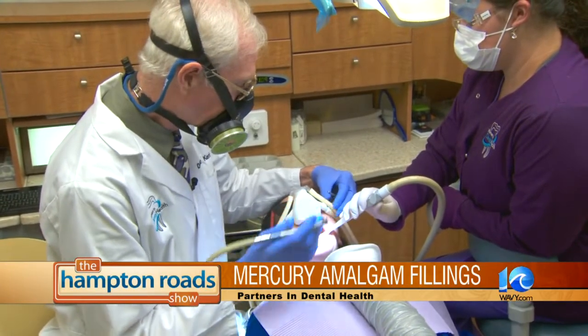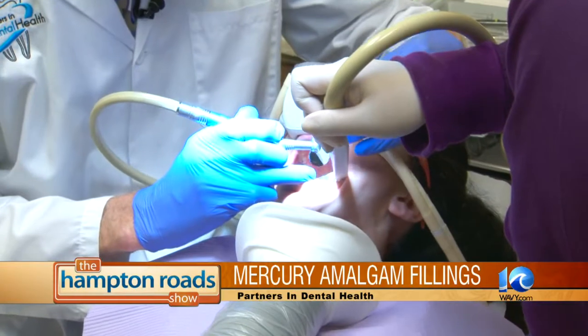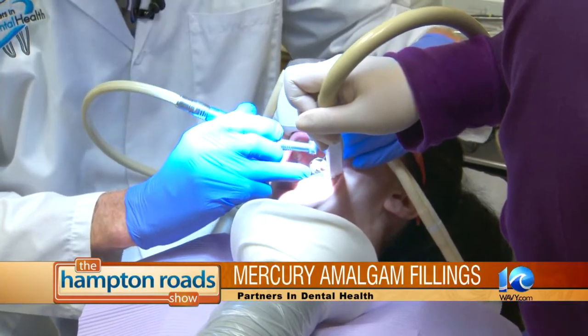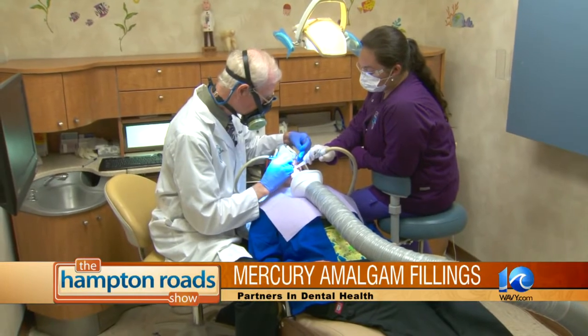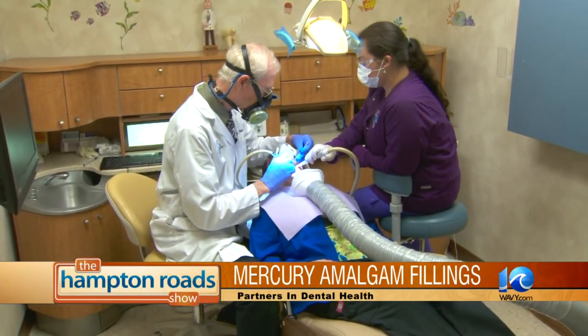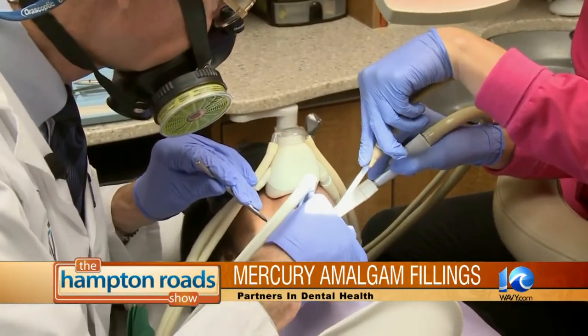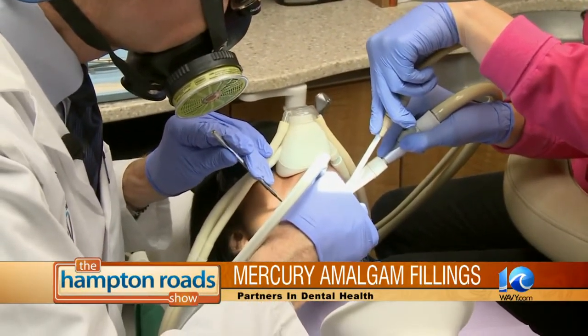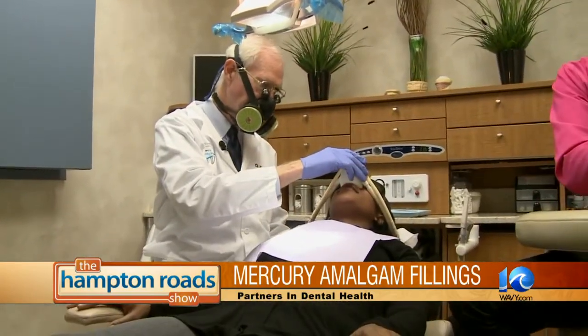We also use a water spray and another suction that is helpful in capturing the mercury. We have our patients breathe oxygen in case the mercury vapor is not captured completely by suction, so they're protected. And if anything does get in the air, we have a special high-speed air filter designed for the filtering of mercury.